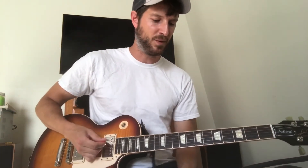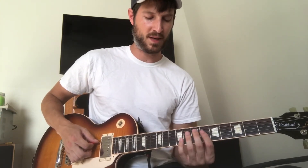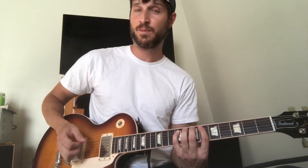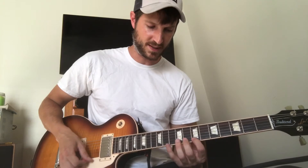It starts in that A minor chord, then that little run-up is just E Dorian. I start on the A string 7th fret — so seven, then nine — then on the D string I go five, seven, nine; G string six, seven, nine; B string seven, eight, ten; E string seven, eight, ten.